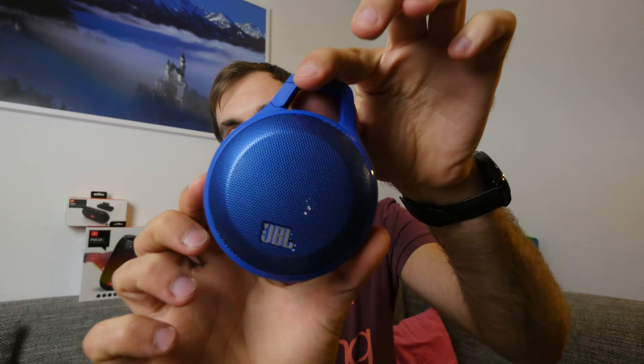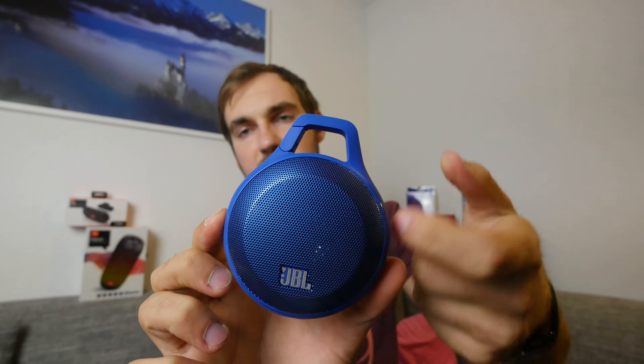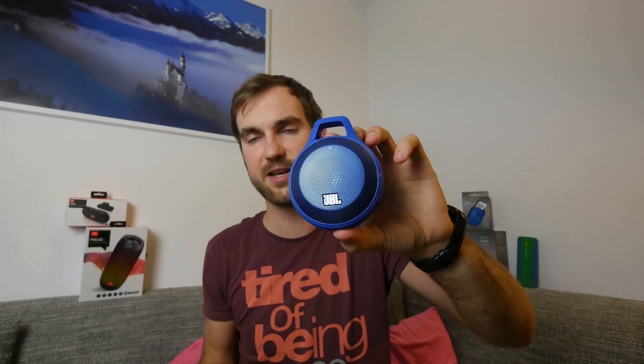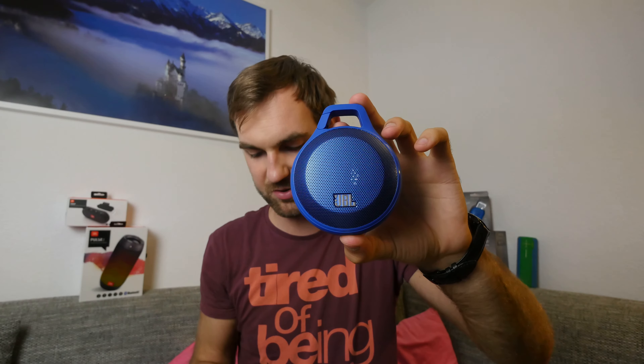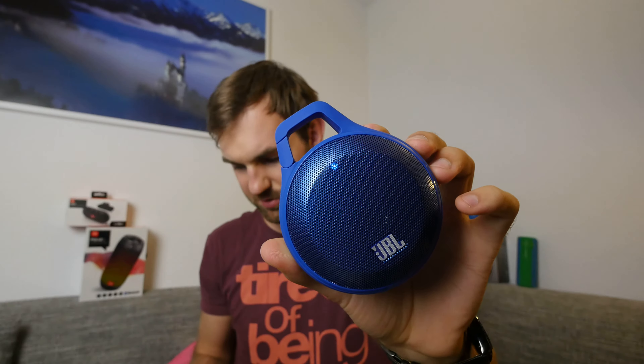I won't use it via cable because it's usually not as loud that way — I prefer the standard built-in Bluetooth. I'll just press the button. It's already connected, so it's not blinking anymore. Usually it would blink a lot faster when not connected and waiting to pair. I already have it paired here with my Samsung Galaxy S6 Edge. I'll connect to the JBL Clip by clicking on it, and now we're connected.